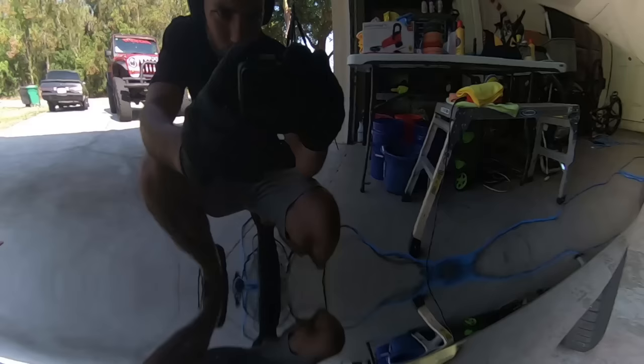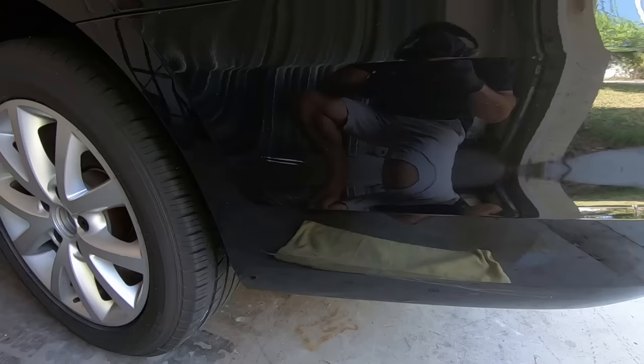As you can see here there's some paint transfer on the rear bumper, and with the DA it's a breeze to get through.